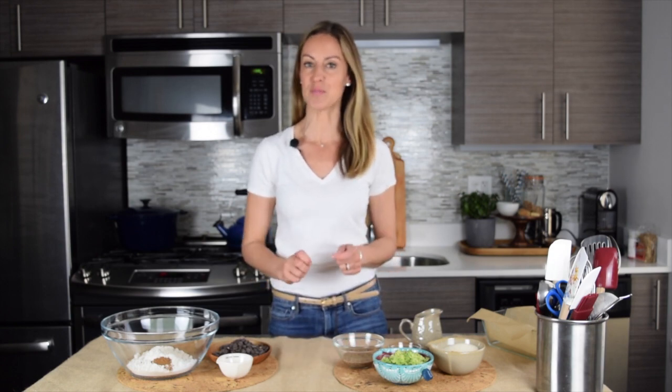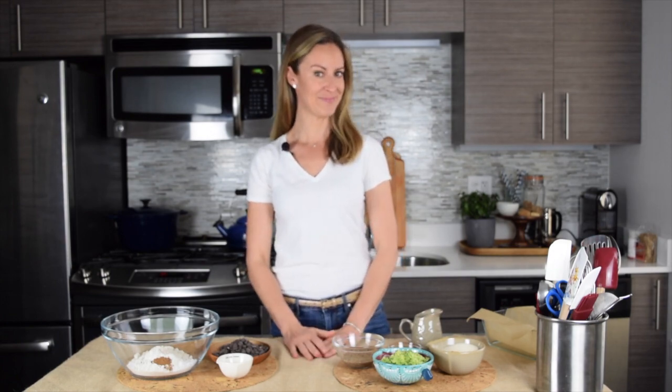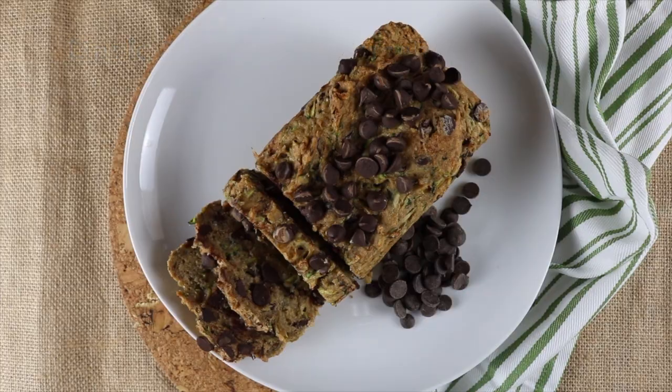Hey everyone, Chef Kendra here again. Today I'm going to show you a recipe for a delicious baked treat — it is dark chocolate zucchini bread. So the trick with zucchini bread is that you obviously use zucchini and you grate it.